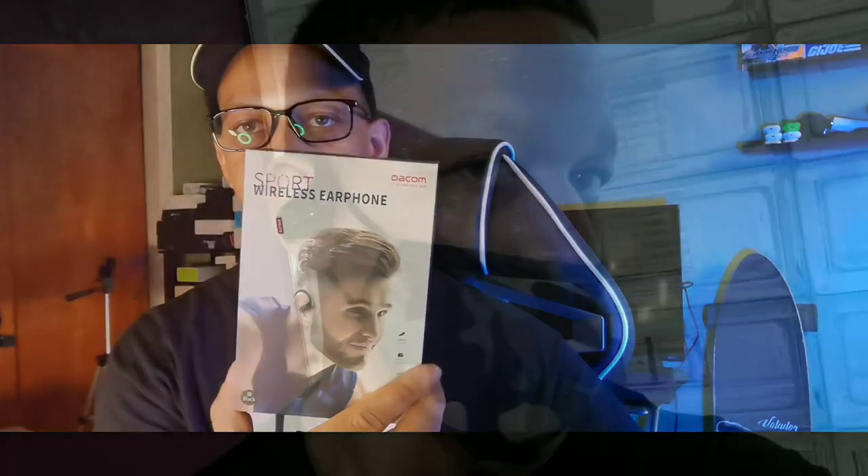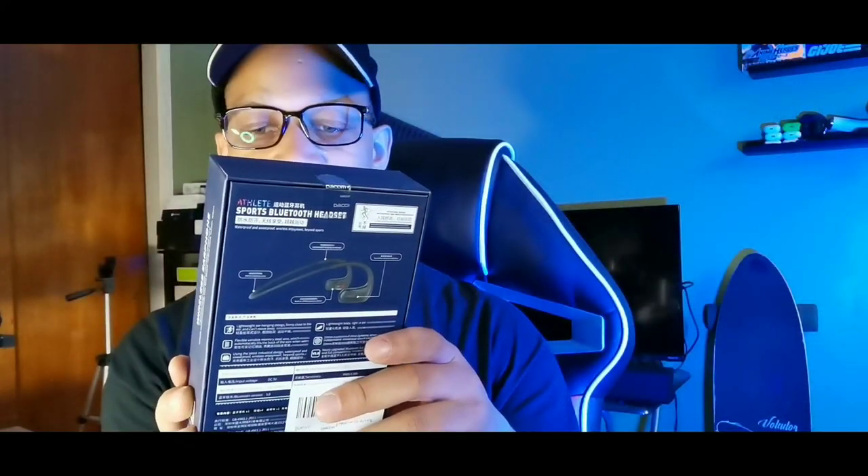We're gonna talk about the microphones on these, the latency, how they fit when you're working out in the gym — we're gonna put these through numerous different tests. These are the Decom sports earphones and I'm definitely looking to check these out. They're IPX7 waterproof, free movement, sweat fearlessly.